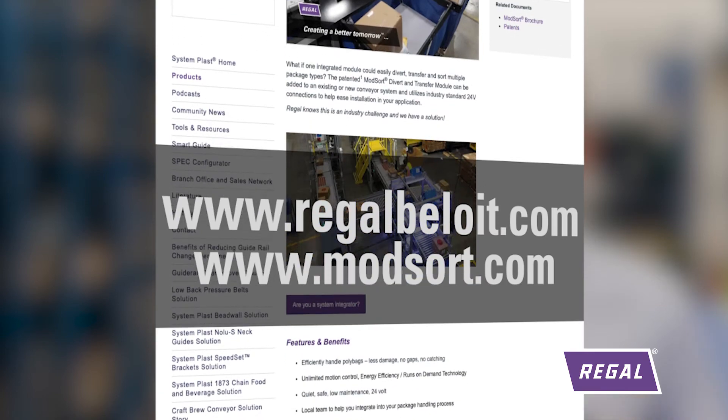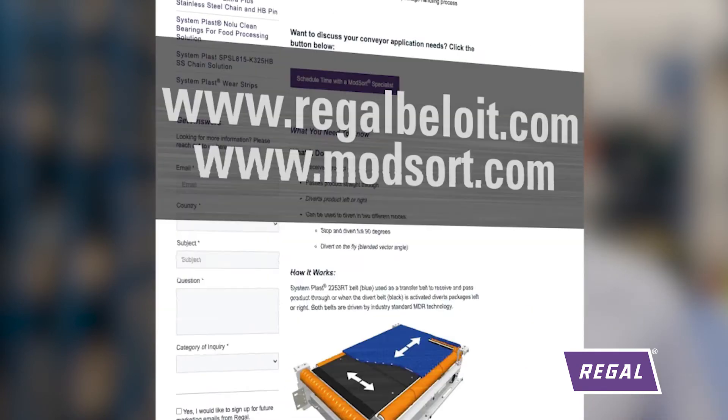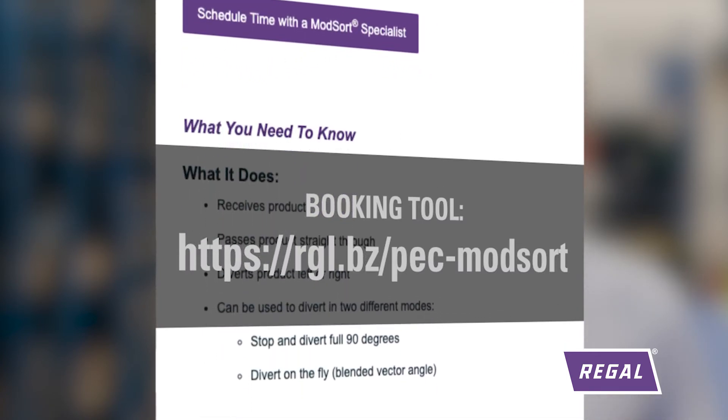If you would like to contact us, please do so either through our website at www.regalbeloit.com, or you can set up a session with one of our experts through the booking tool.